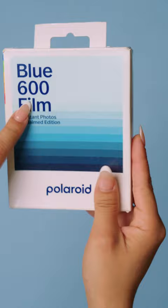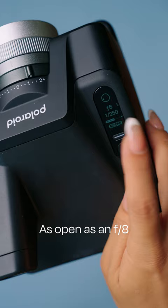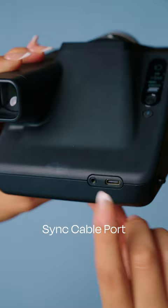It allows you to shoot with everything from Polaroid 600 film, iType, and even SX-70 film. You're able to shoot as open as an F8, which can be perfect for capturing that nice bokeh in portraits. It's got the port to connect the sync cable, charges up via USB-C, and has a flash on and off button.